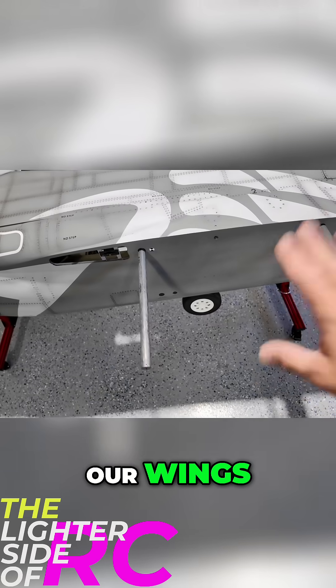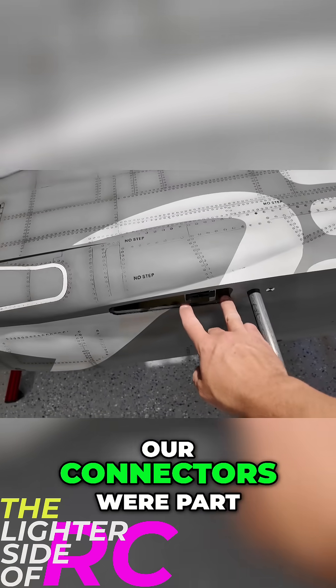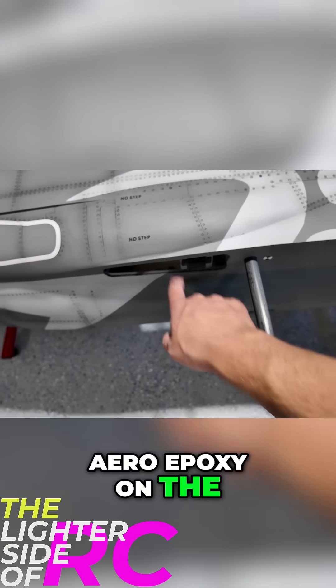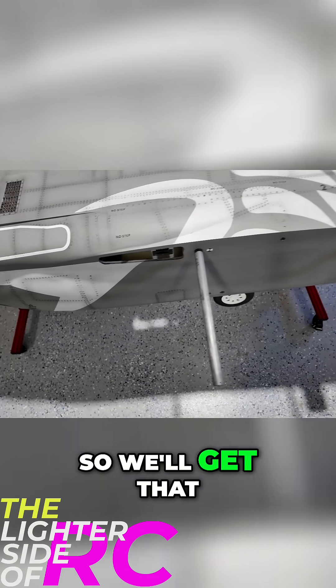Last video we completed our wings, so those are done. Our connectors were part of that as well. We still have to add a little bit of aero epoxy on the back side of those pieces of wood, so we'll get that done next.